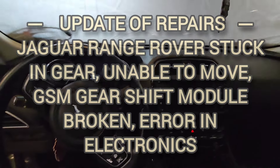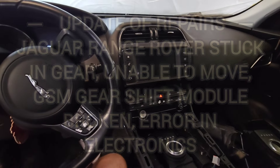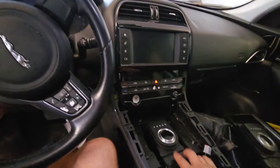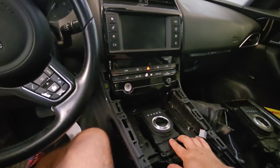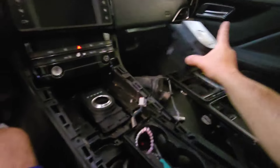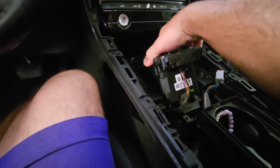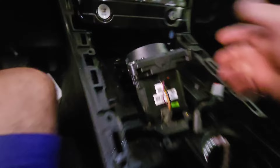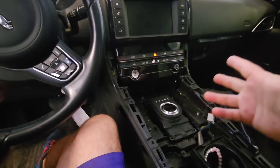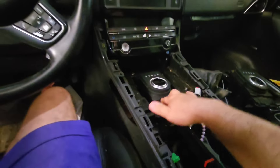Welcome back to the channel. This is an update on the repair of the gear switch module. We had an internal code failure - this is the old original one and I just installed a new (used) one. You just clip it in and put it in place. This is valid for the Range Rover and Jaguars - whatever cars have this module.